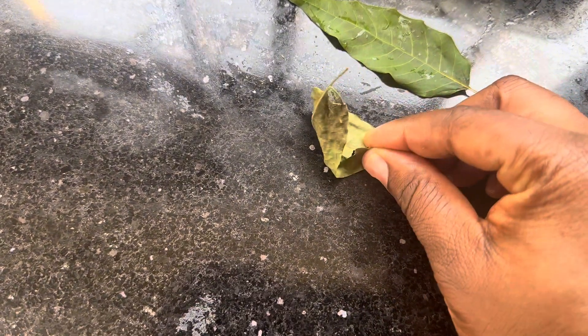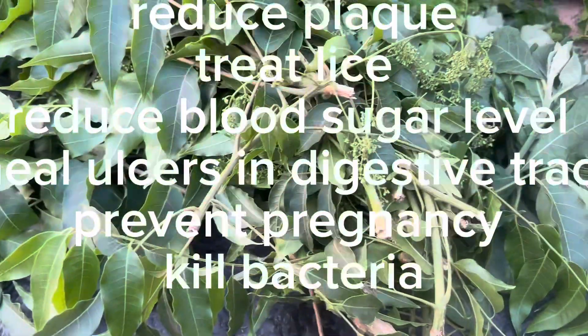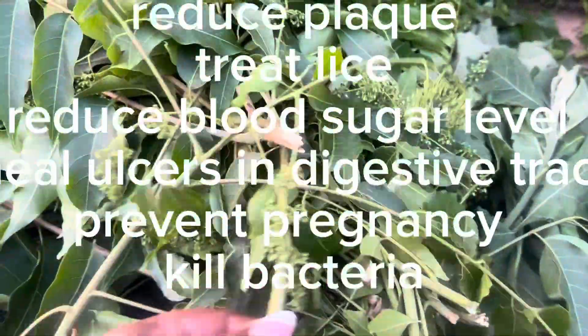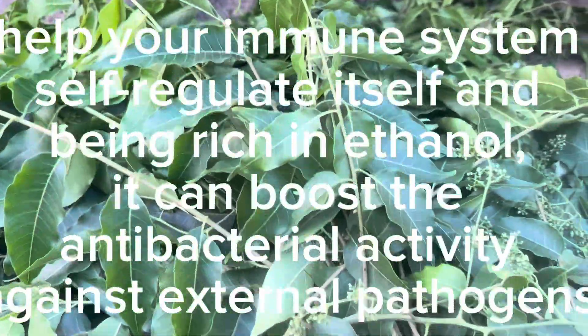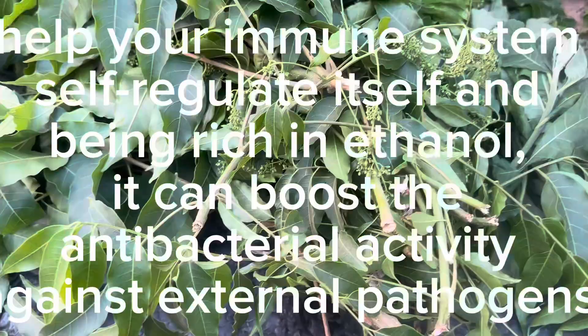The dried neem leaf can: reduce plaque, treat lice, reduce blood sugar level, heal ulcers in the digestive tract, prevent pregnancy, kill bacteria, help your immune system self-regulate itself, and being rich in ethanol, it can boost antibacterial activity against external pathogens.